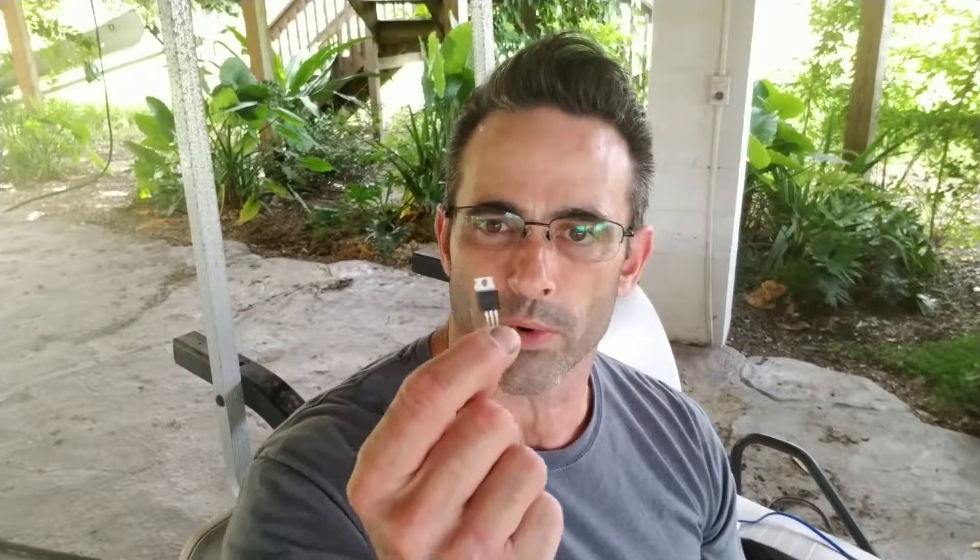What I did was I made a MOSFET breakout board because I wanted to use these International Rectifier 4110 MOSFETs in the TO-220 case. I've tested them and they do pretty good at about 10 amps a piece.